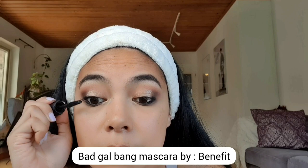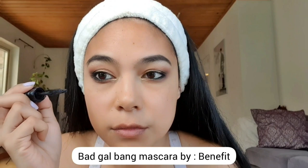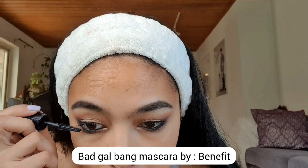Let's brush off the setting powder that we applied previously, and then let's move on to mascara. I'm using the Bad Gal Bang Mascara by Benefit. I'm also applying it on my lower eyelashes.